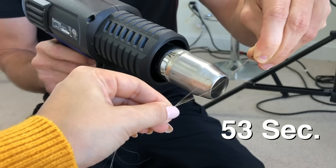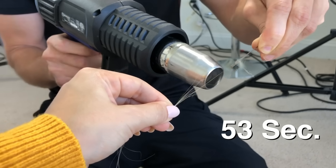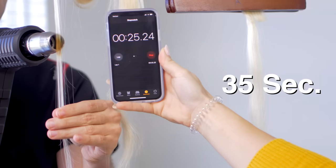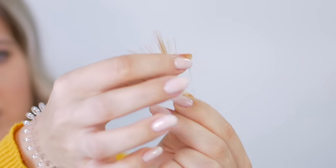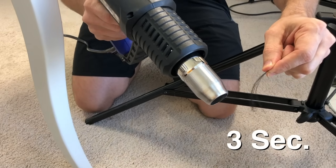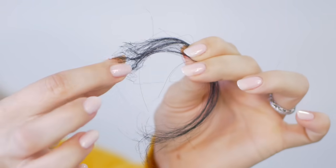In today's video, I'm going to see if a heat protectant actually works when using a heat tool on your hair. To make this even more interesting, we compared three different hair types. My hair burned roughly around 53 seconds at 600 degrees Fahrenheit. Then we took the real human hair extensions, and that burned roughly around 35 seconds at 600 degrees Fahrenheit. And then we took the synthetic wig, and that burned roughly at three to four seconds at 600 degrees Fahrenheit. So you can see the different ranges to where the hair burns.